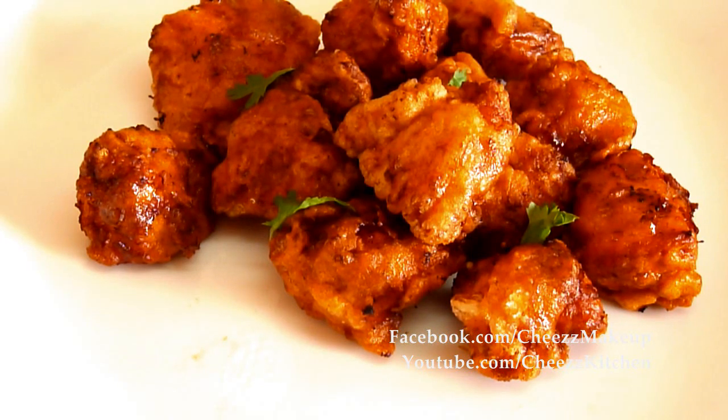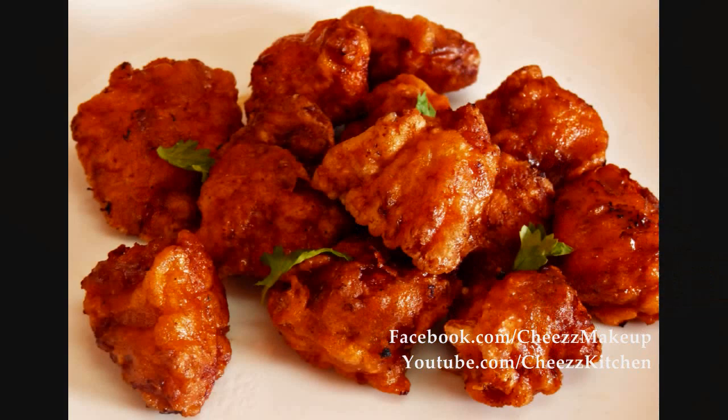I really, really love it. I will continue with my Chicken 65 and I will see you guys in my next video. Take care everyone. Bye bye.